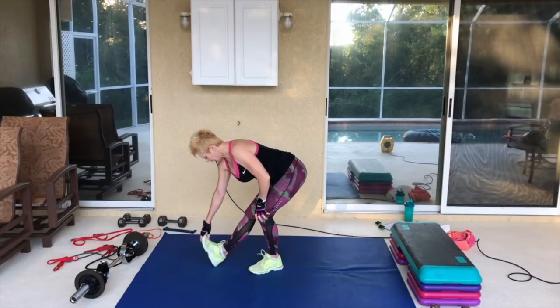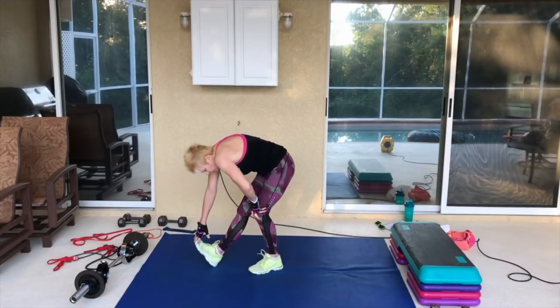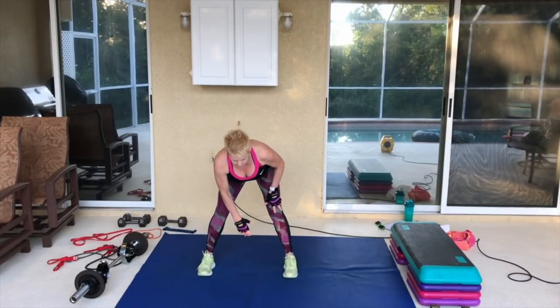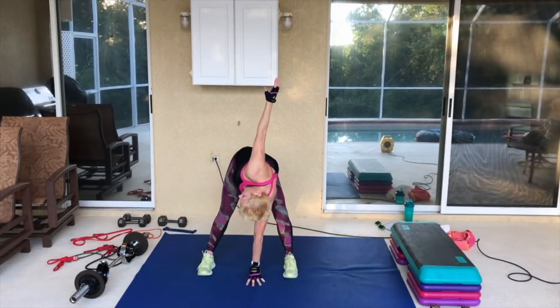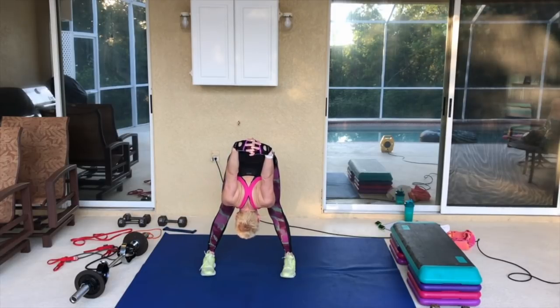Pull it up, stretch out that calf. Keep that back flat — pull that head out of the turtle shell. You're not tucked under like this; you've got your chest pulled forward, your head pulled forward. Turn to the front, bend that left knee, straight leg with the right, reach up and stretch out the shoulders. Come back to the front, take the hands, cross them behind, up and over — stretch out the hamstrings, the glutes, feel that stretch in the shoulders.